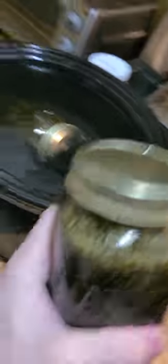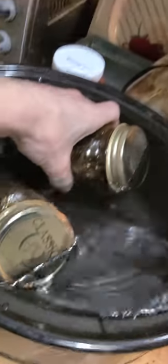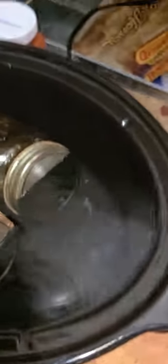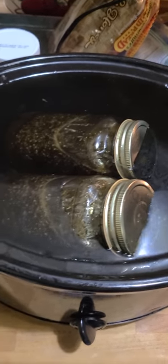Make sure you've got a good seal, give it a good little shake, and put it fully immersed in the water. Give the other one a good little shake as well and then you just submerge them right like that.